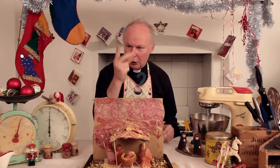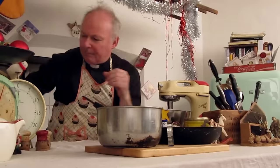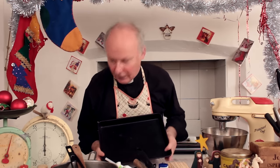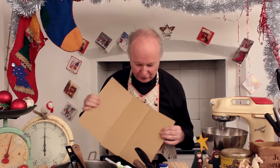Are you ready? Three, two, one — cook like a priest! Really important: you need one of these, it's a cooking tray, it's about this big. I don't know how big it is, for God's sake, I'm not a scientist.